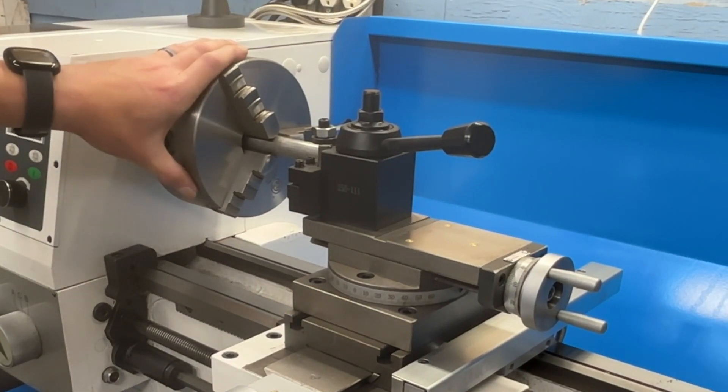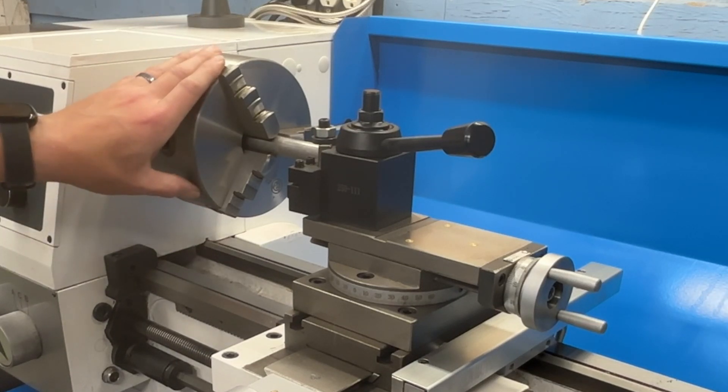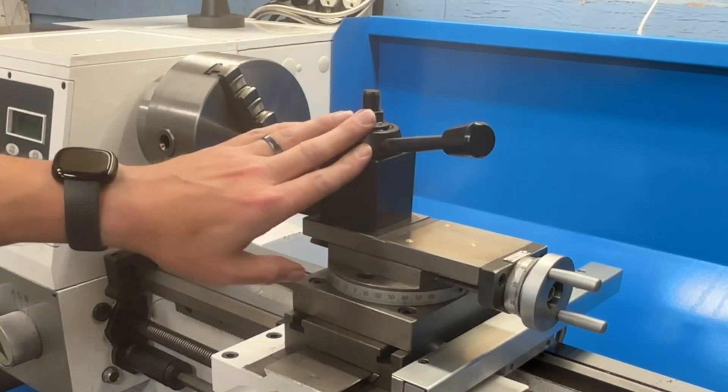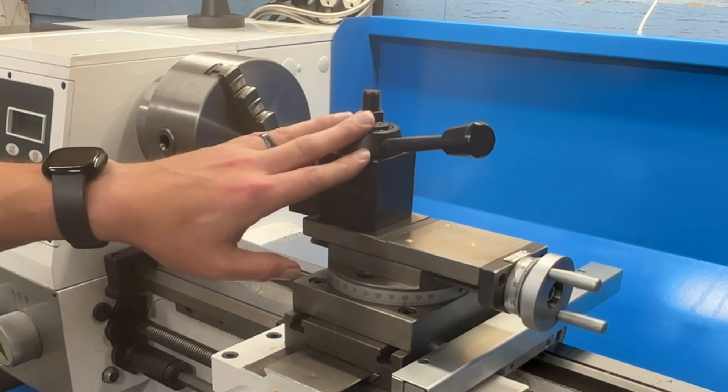This unit uses a nice D1-4 mount and comes with a three-jaw self-centering chuck. I also got the independent four-jaw to go with it. You can see the quick change tool post that I installed — you saw that in time lapse.